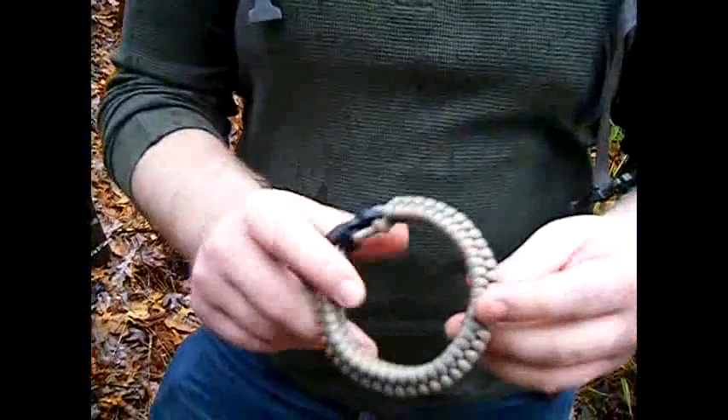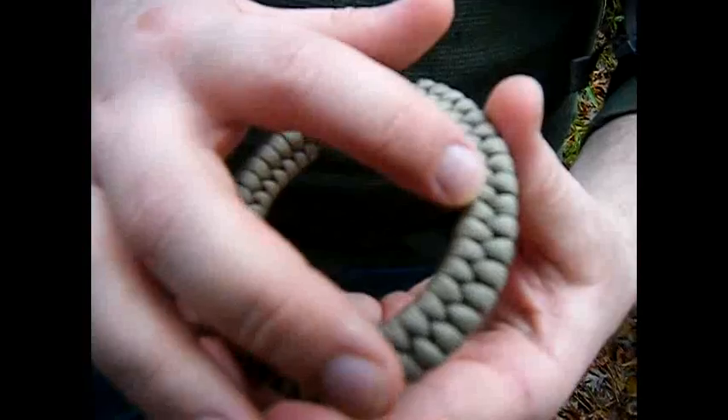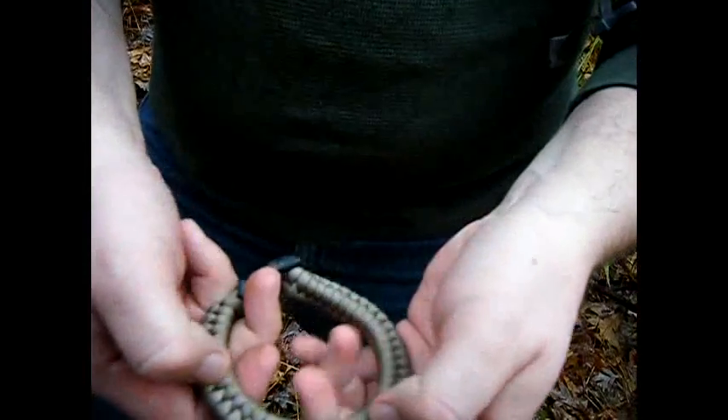What I've developed here is something a little bit different and I call it the Diamondback. As you can see, it actually looks like the nested scales of a diamondback rattler's rattle, or the belly skin of a snake.